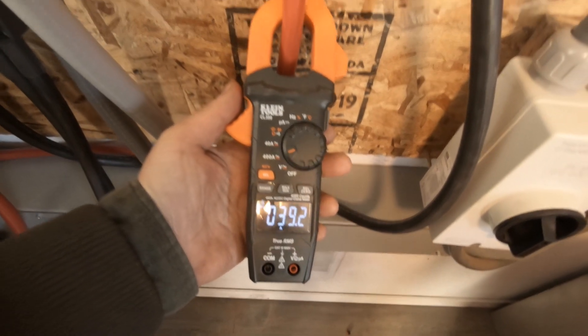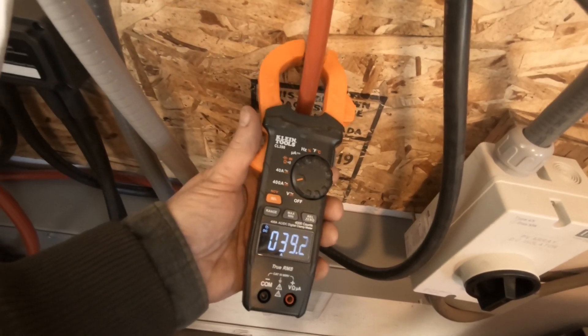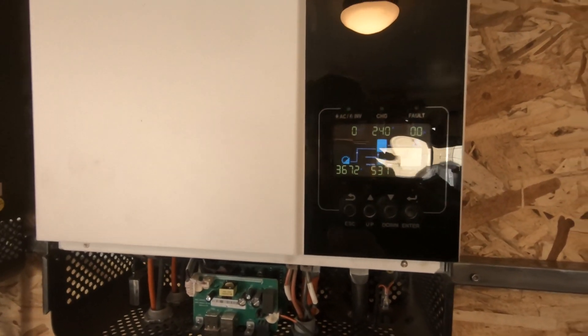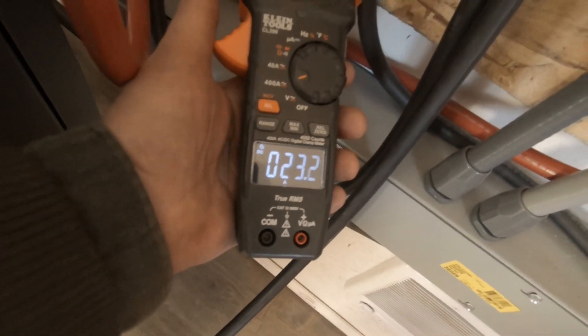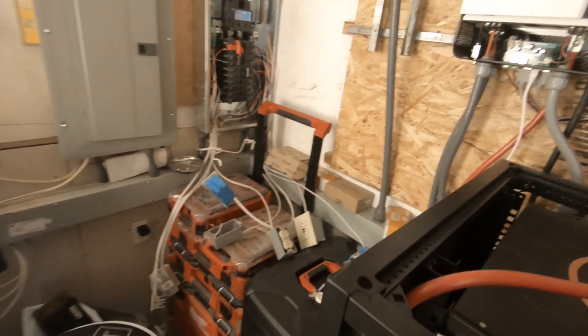We're doing almost 40 amps going to the batteries on this inverter that's only working as a battery charger. This one should be 23 amps going off of it, and the other one should be the same.